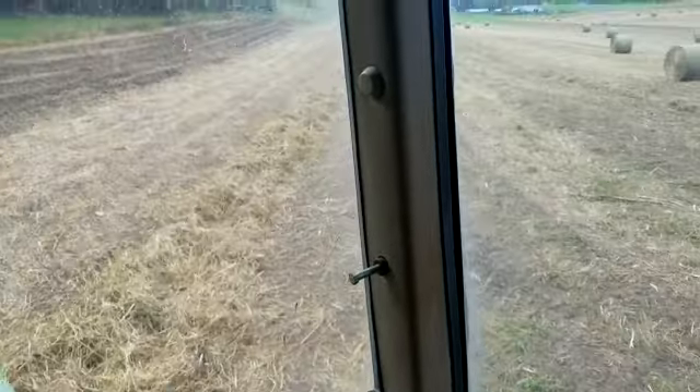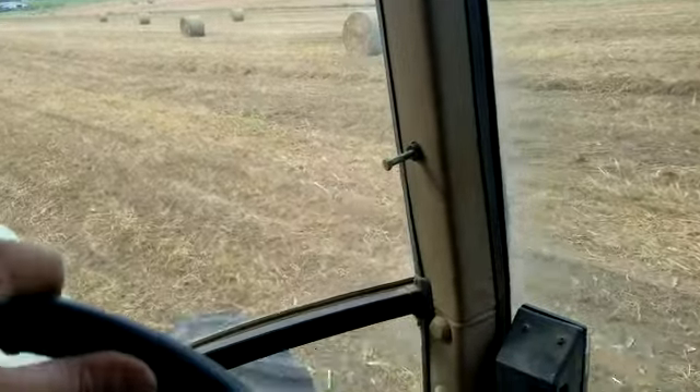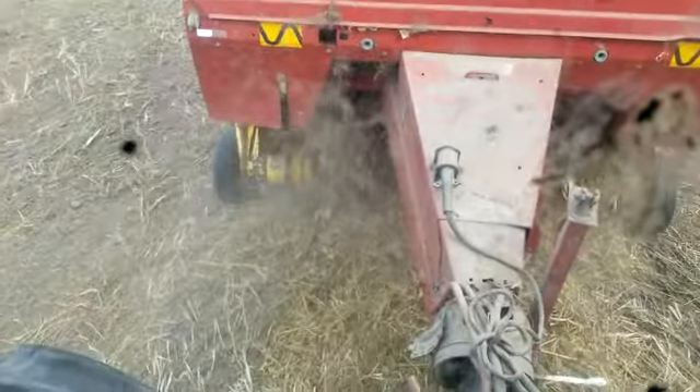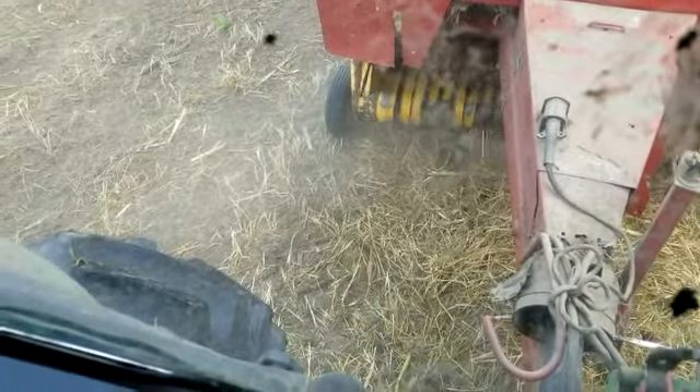But this morning, of course I'm chopping every day to feed the cows. Got a wad in there - might have to go unplug that one. Or maybe not.